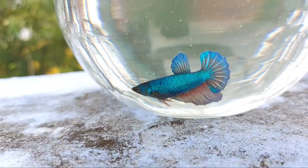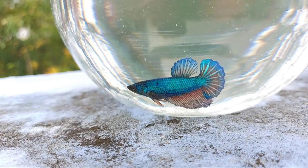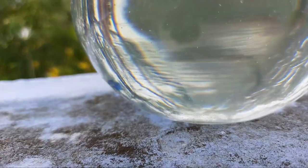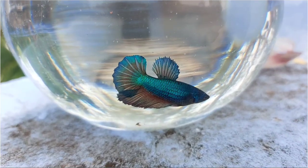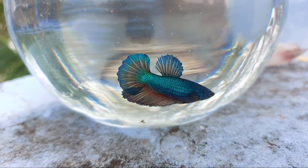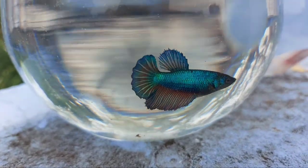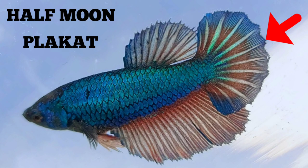If you make a planted aquarium, this is an imported Betta. Here is the imported Betta — it is a color pattern. This is the Half Moon Plakat. This is the caudal fin. This is the D-shape — this is the Half Moon Plakat.